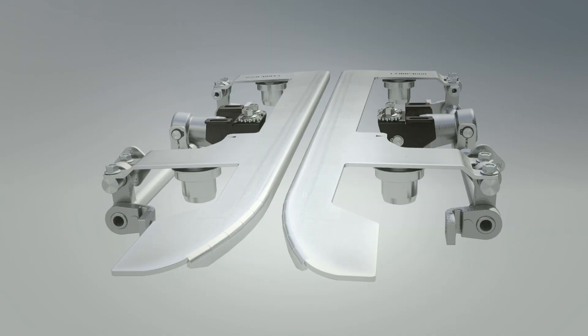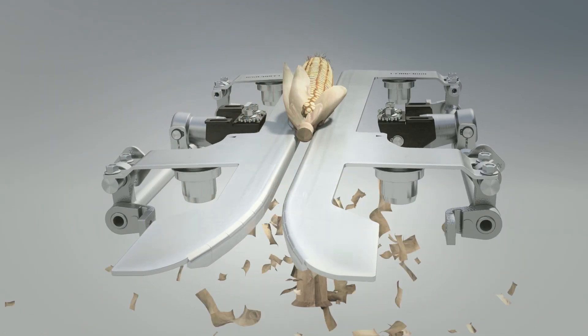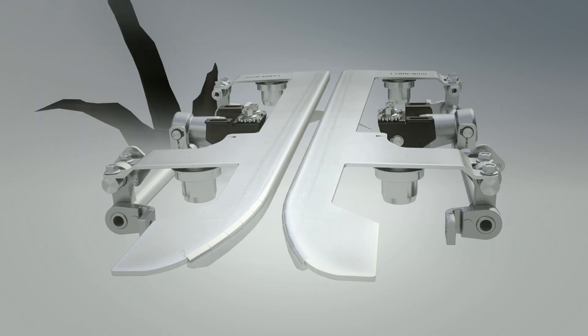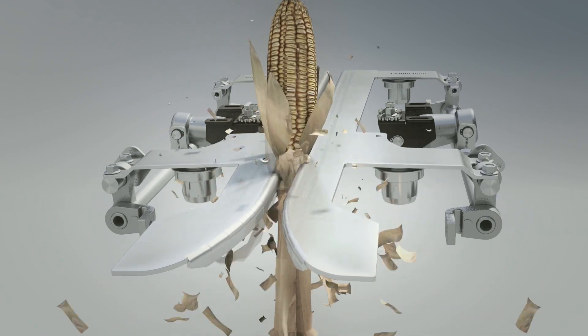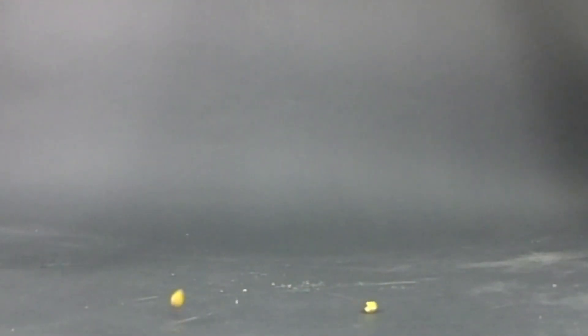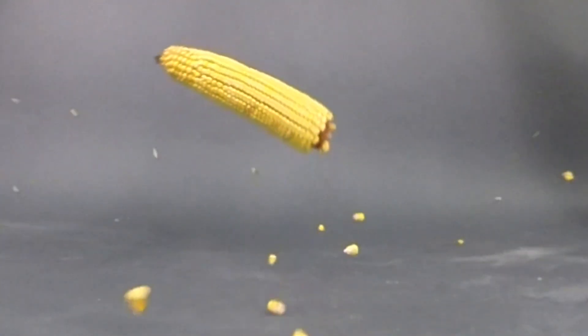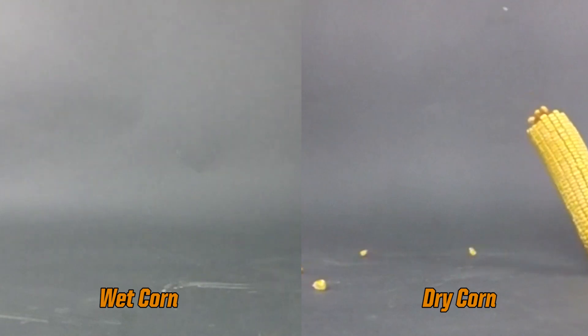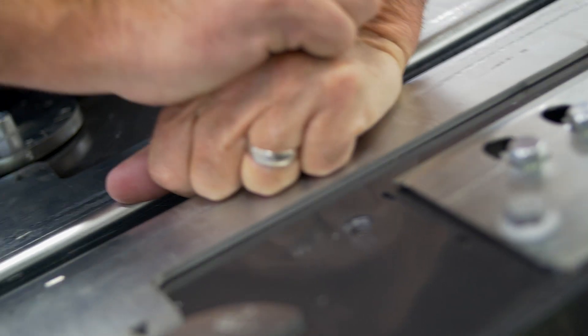When we talk about redefining the purpose of the deck plate, we're talking about a deck plate that can actually absorb the energy of the ear being pulled down by the stock roller. Reducing that energy — why would we want to do that? In wet corn, when you have too much energy and you hit the deck plate, you get ear bounce. With dry corn, you might not have the ear bounce, but when the corn hits the deck plate, the crumbling and the loosening of the kernels is the transfer of energy. We want the deck plate to absorb the energy, not the ear corn.